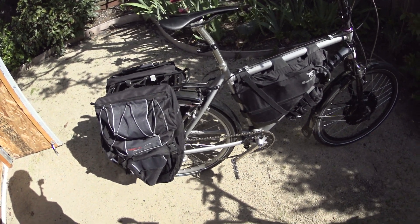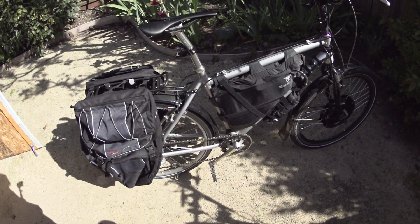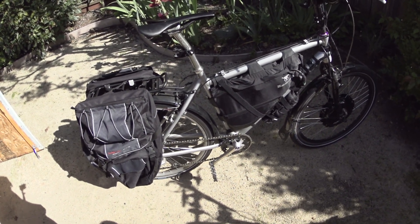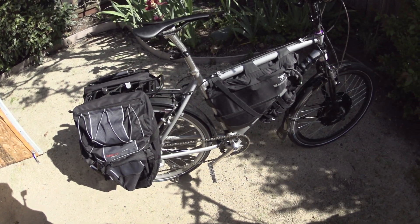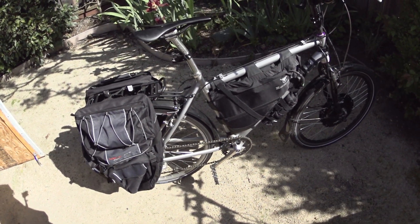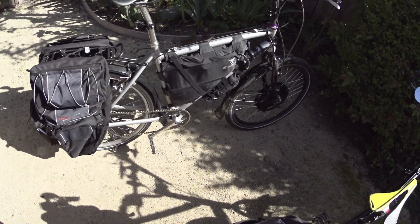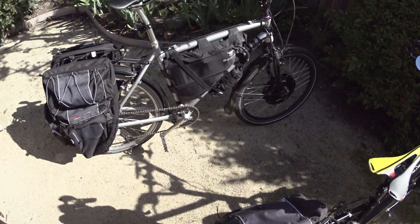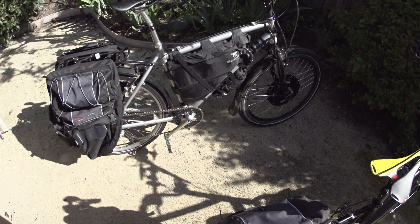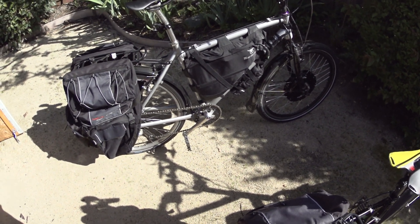I had a 36-volt bike once — that was the very first bike I ever bought — and it was nice, but it just didn't have the power. The 48-volt systems give you both speed and power, and I think if you're serious about using an e-bike as your main transportation, I wouldn't go less than 48 volts. That's going to give you 20–25 mile-an-hour performance with plenty of power.